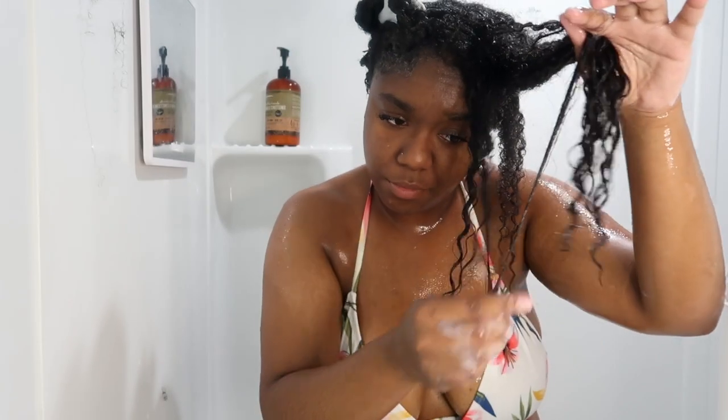I'm going to tell y'all right now, I probably wouldn't repurchase this conditioner off the sheer amount alone that I had to use, but also the slip wasn't really there and the moisture's not there. Y'all know I don't look for a whole lot in my conditioners, but slip and moisture — we gotta have those. Those are the sole purposes.